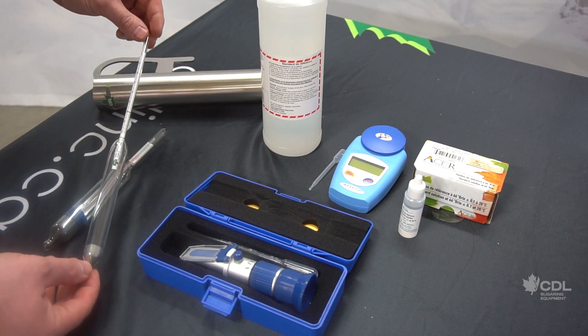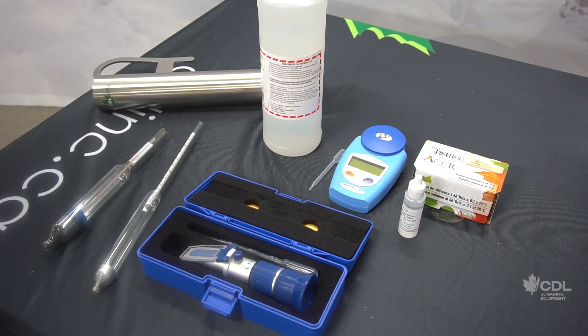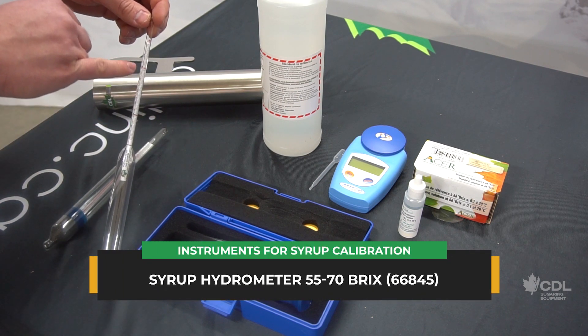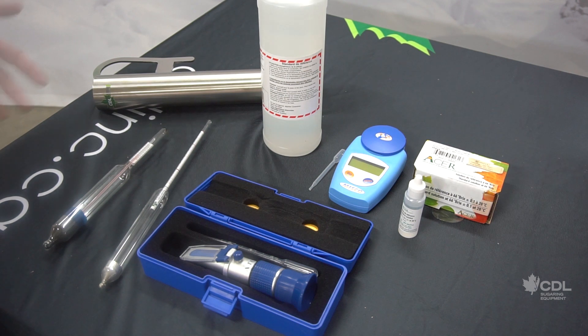Another tool we have here is the hydrometer. The hydrometer gives an instantaneous reading, and the syrup has to be very hot — right off the evaporator. If the syrup has started to cool down, the reading will not be precise. There is a reading for hot syrup and another one for cold syrup. When I say hot syrup, it's really coming out of the evaporator hot, and cold means a little colder than room temperature.